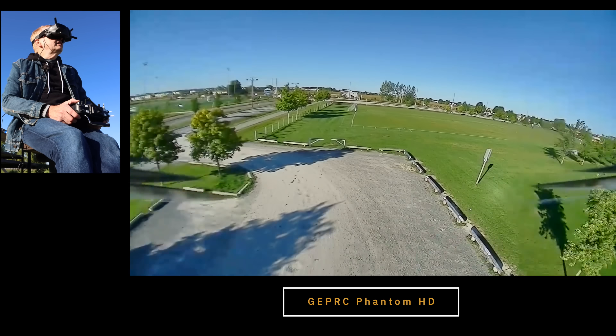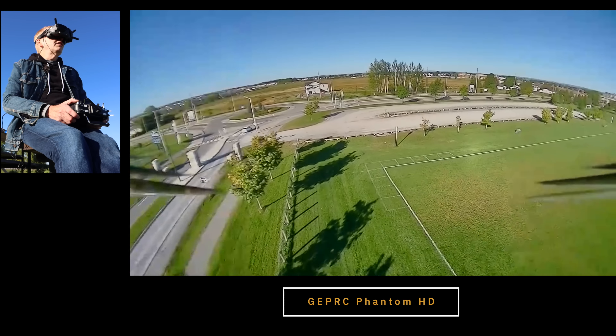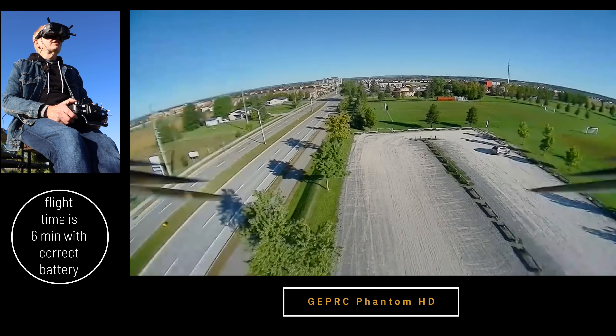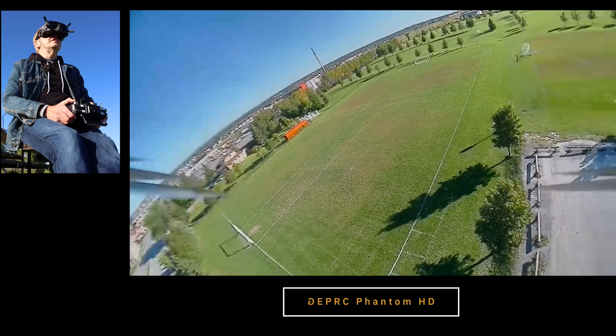I just want to show you once again how small this little quad is. I put a 3-cell battery on it just to take it for a little flight to show you. But look at the size of the battery compared to the quad — that is just ridiculous. For this first flight, I'm just going to power on my radio and fly it here by line of sight. So plug in the battery, get some power.